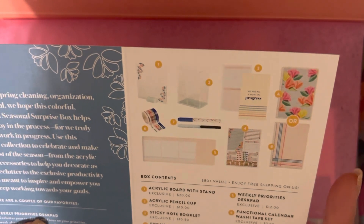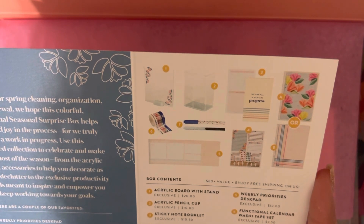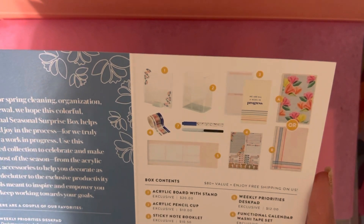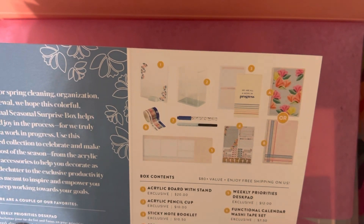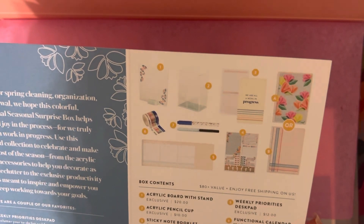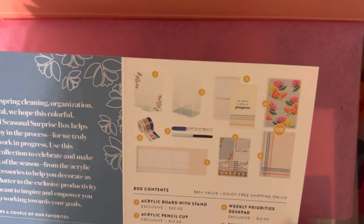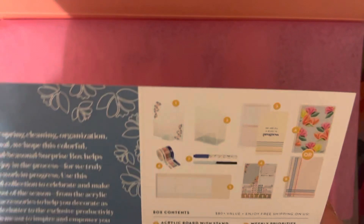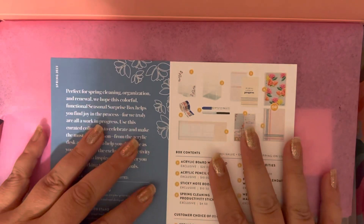I feel like this is the first time it's been like an almost all-exclusive box. Then there was the choice of a cover design — spring tulips or rainbow stripes, in either 7x9 or A5.